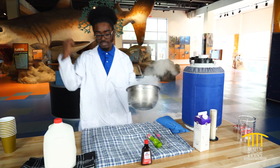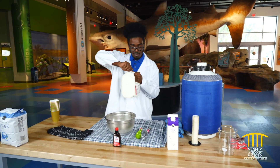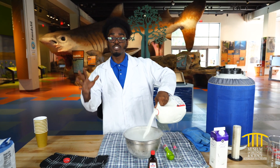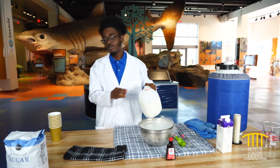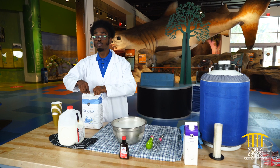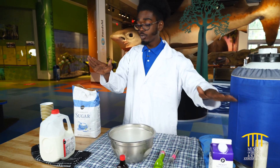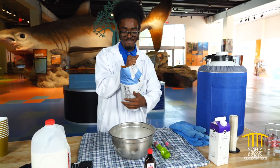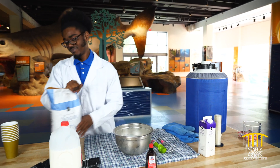I'm just gonna pour that out. I think we're gonna start with some milk. That's good enough. Now for the sugar, we only want to use just a tiny bit — we don't want to use too much sugar. Oh, and just a reminder, you can find all of these in your household. These are all household items, except for the nitrogen — can't find that. A tad bit of sugar. Awesome!